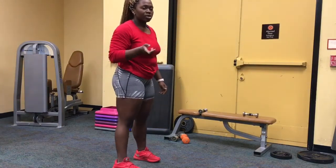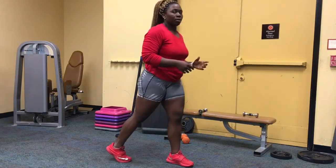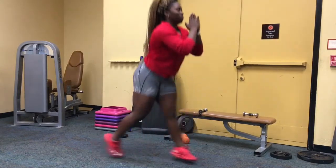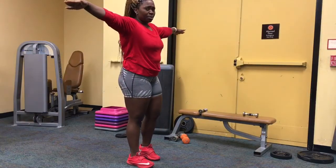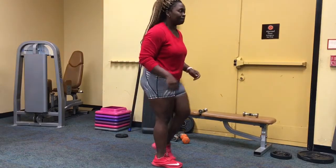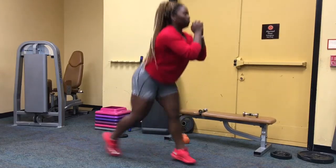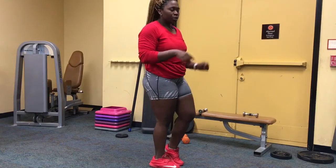After that 30 seconds, we go into jump lunges. Set up in the lunge position. If you keep your hands in prayer position, it helps you balance. If you can't do jump lunges, you can just do some reverse lunges instead.